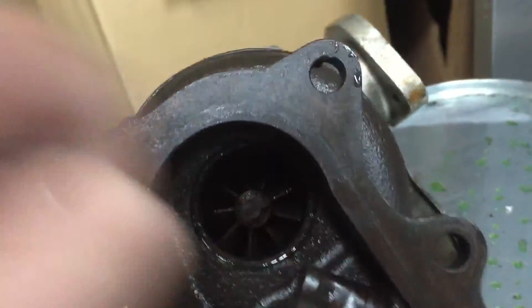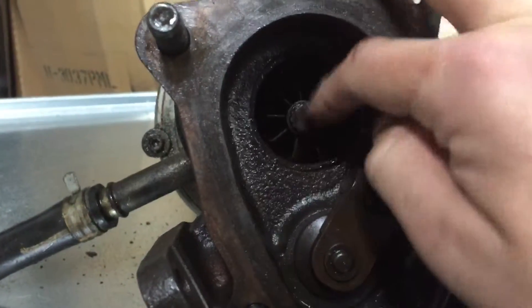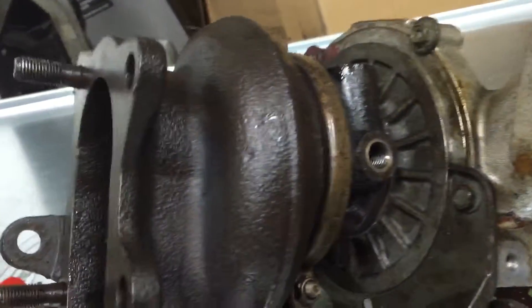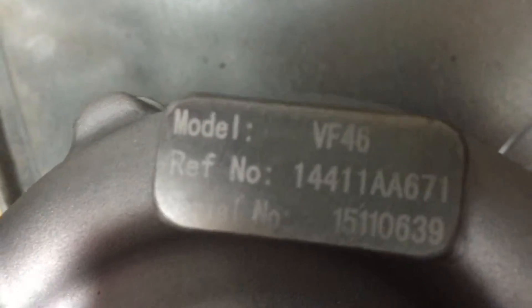If you want to mess around with your turbo — this is the new one. This is not the VF40 like everyone else's; it's a VF46. There is really no difference, but I think it's just a little newer model. I got it from our website. VF46 — that's the new one. There is nothing on there.